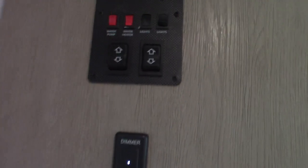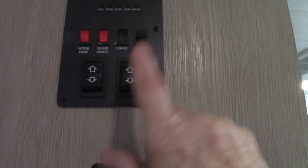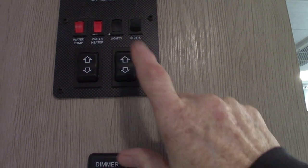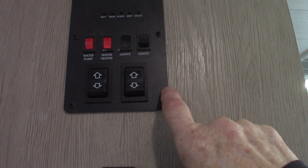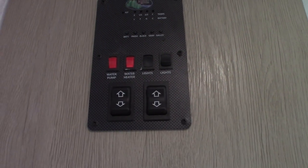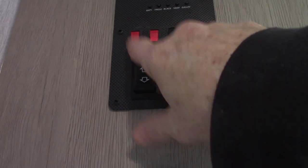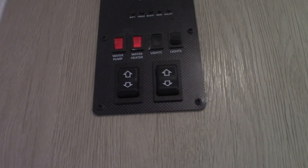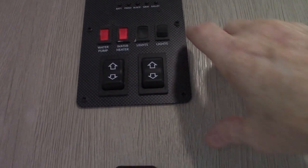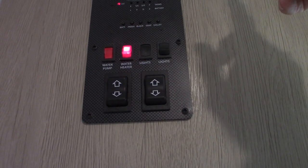Slide out switch and power awning — never leave the power awning out unattended. To turn on your water pump to pump water out of the fresh water tank, use this switch here. This pump is also used to winterize the trailer, so keep that in mind. Water heater on gas — you just flip it on like that.